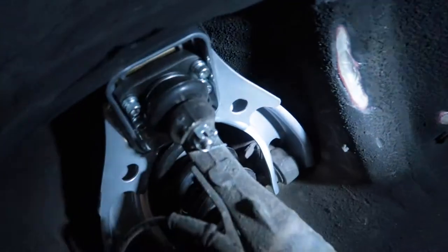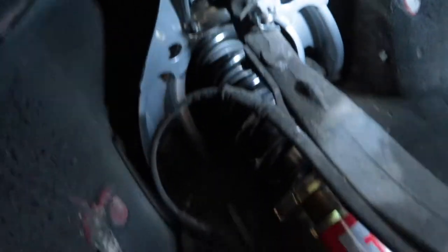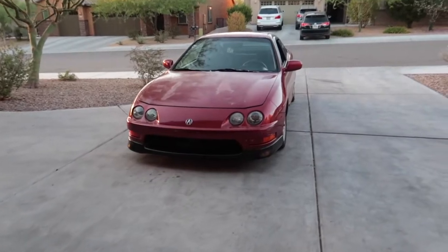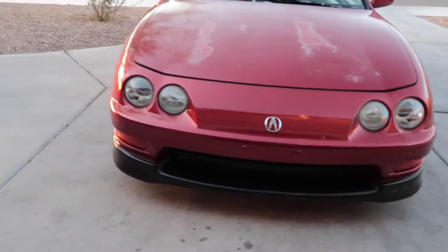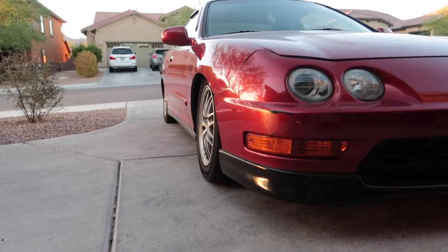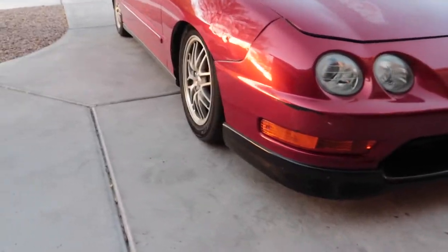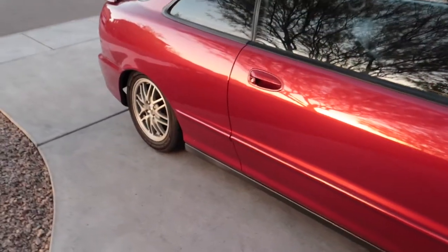Got some rub marks — everything looks good. Now doing the other side. Got the passenger side upper control arm in, all adjusted and torqued down to spec. Put the wheel on, lowered the car — this side looks pretty good, but this side I have to adjust a little bit more to center it. I'll just jack up the car real quick and get it a little more centered — but other than that it came out really well.